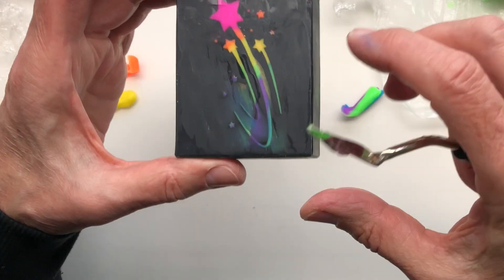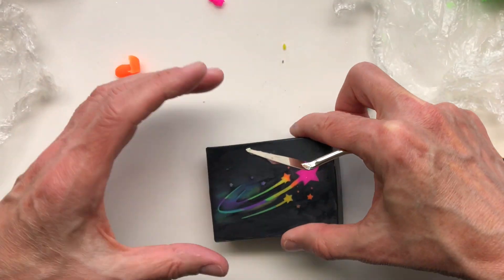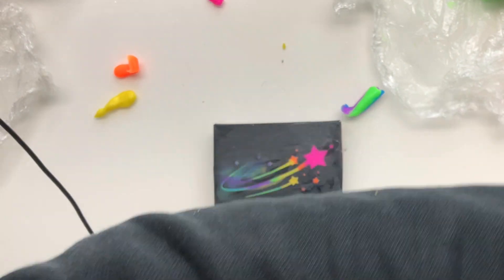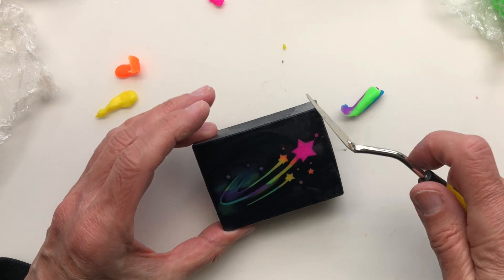I might even just leave that — what do you think? Just like all those swirls on there, it's kind of cool. But I'll clean it up. It's easy to leave it; I'll go back and revisit it a million times probably.